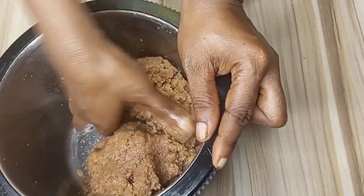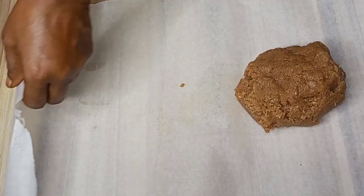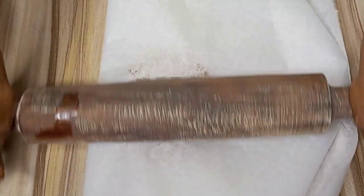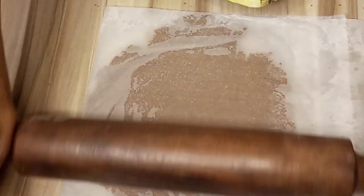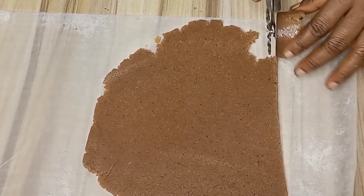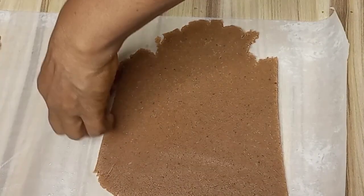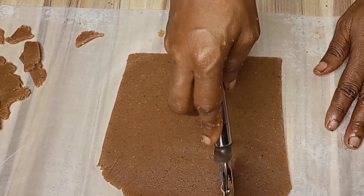After mixing them together, I will cut the dough into two parts. I will transfer part of it to my baking paper, then begin to roll it out gently. After rolling, this is what it looks like. I will be using my pizza cutter to cut out my desired shape. You can also use your hands to roll out your desired shape. After trimming the edges, I will be cutting it into squares.